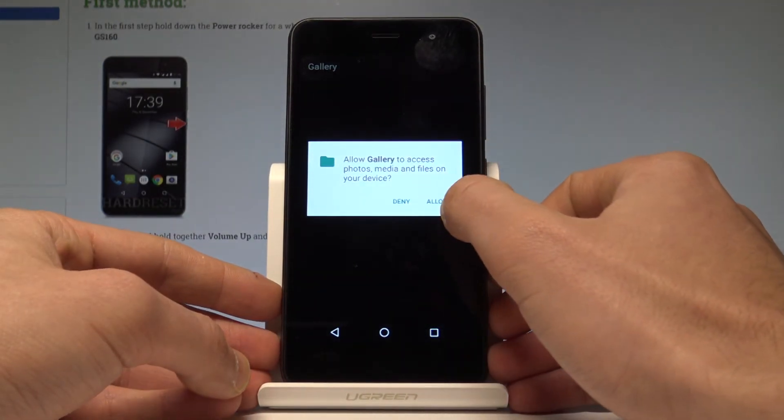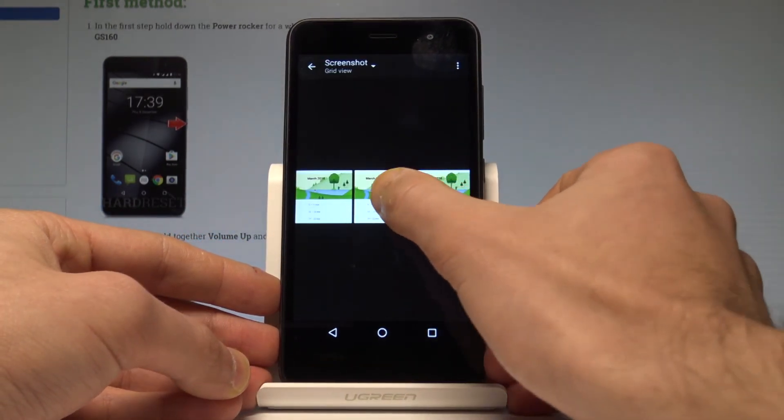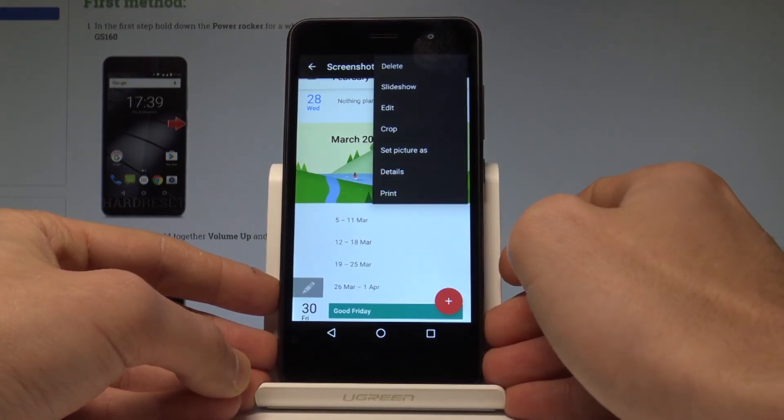Tap allow gallery to access photos, media, etc. Under albums, choose screenshots, then choose your screenshot. Now you can share, edit, delete, or do whatever you want with the following pictures.